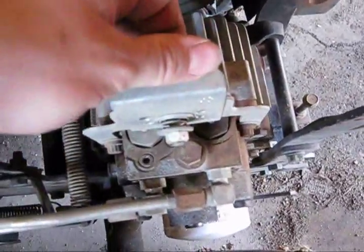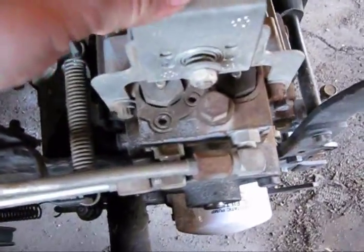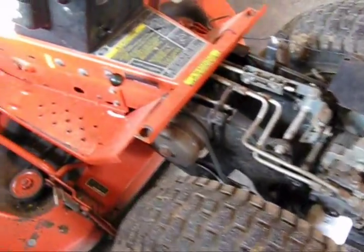This is your transmission release. In case it stalls on you in the yard, you can push it indoors. Otherwise, if you don't release it, it won't move — you'll have to drag it pretty hard.